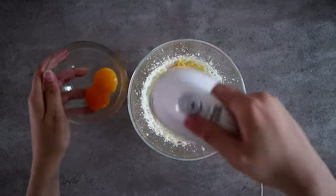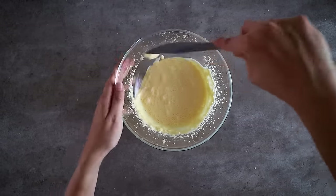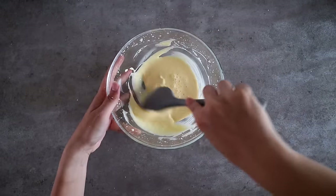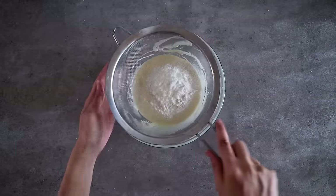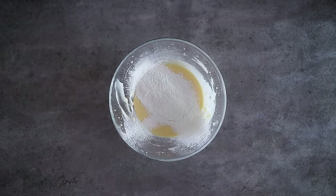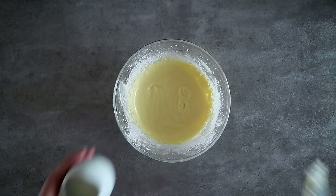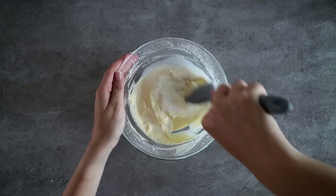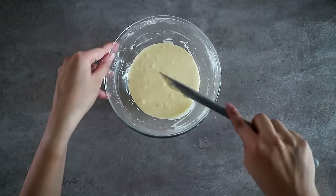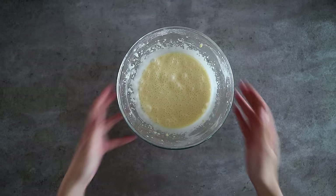Then add the cream cheese into the mix and continue mixing until it becomes smooth and well incorporated. Gradually add the egg yolks into the mix one by one. Remember to use a spatula to scrape the sides of your bowl recurrently as you're doing this. Once everything is well combined, start sifting in the flour and the cornstarch, then start mixing until there are no more lumps. Pour in the milk, then use the spatula to scrape the sides and start mixing again until the batter is smooth and well blended.